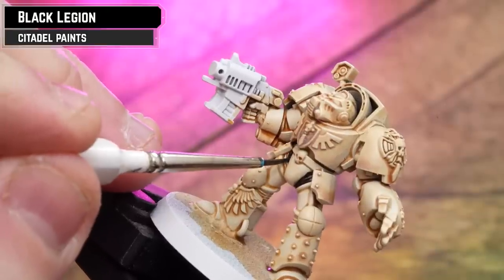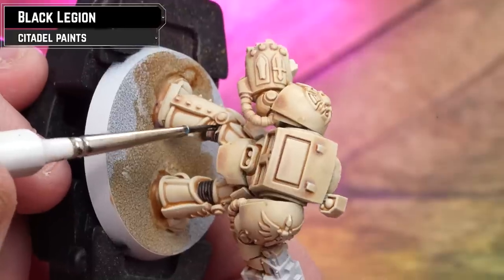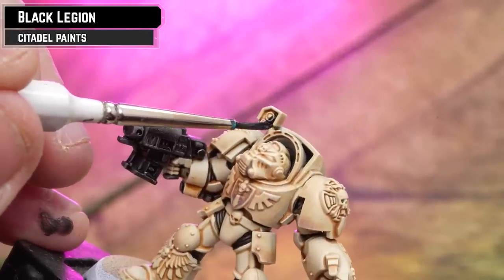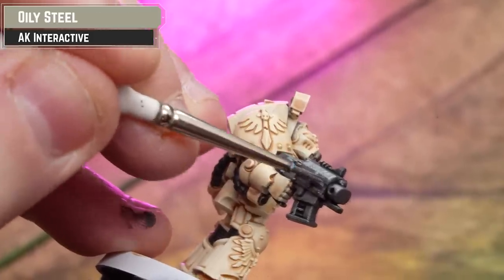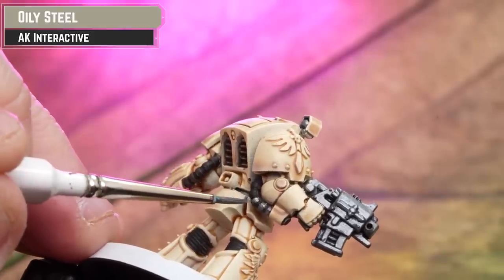Now we're going to pick out all the black details and get those silvers prepped as well, using the mighty Black Legion. Next up, use some Oily Steel and pick out all those silver details. I actually forgot to pick out those little studs on his left leg, so just be mindful and check the box art if you're not sure.